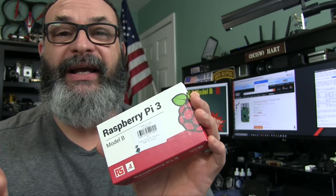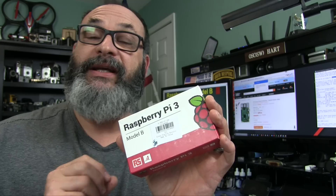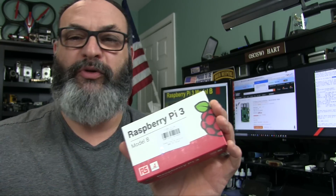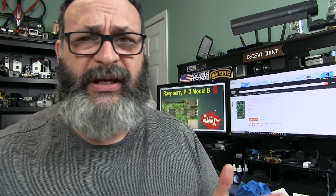The Raspberry Pi is a single board computer developed in the United Kingdom to teach computer science, programming, robotics, and things like that. Other things that people say they could do with it is load Kodi and make a home media center out of the thing.